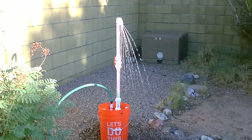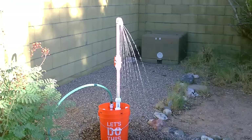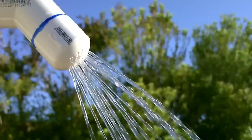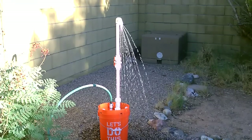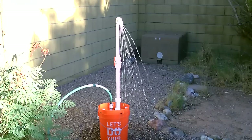Hey there, just a quick vid to show you one of these five gallon bucket showers — my take on it. You can see it's a little different. I've got the compression coupler at the bottom, a red shut-off valve in the middle, and then of course the shower at the top. I got the shut-off switch in there, I got the coupler at the bottom.